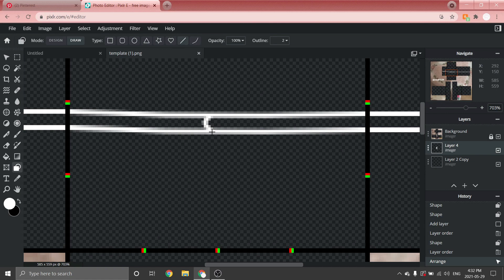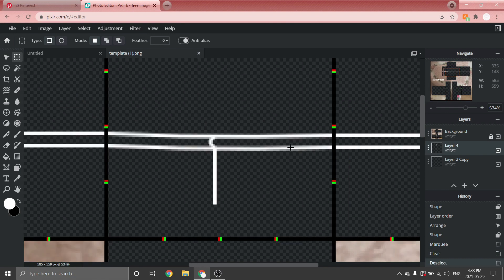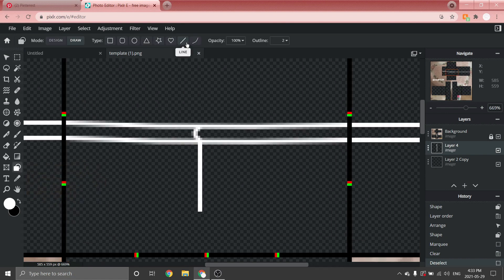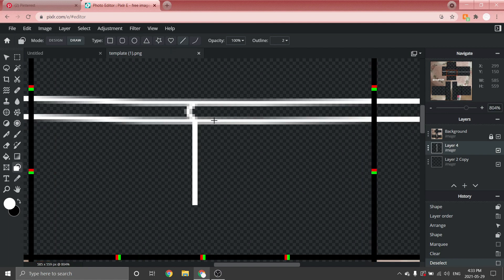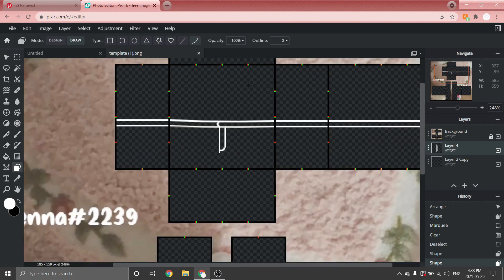To create the zipper part, go to the Shape tool, start with a straight line going down connected to the curved line we just made. Don't go all the way down or it'll look weird. If it's too long, go to the Select tool and press Backspace to delete. After that, go to Shape > Line tool and make a straight line going down, not the same length. Then go to the Bezier tool, click where that line ends, and make a diagonal line connecting to the other line.